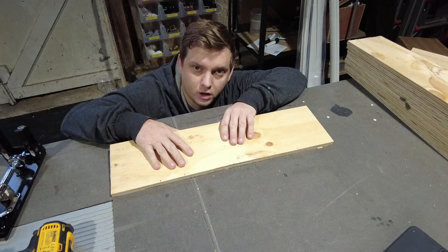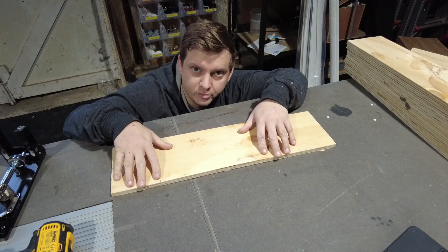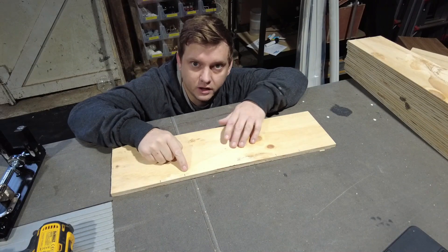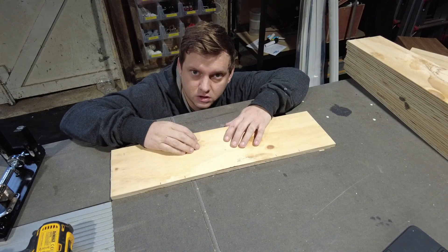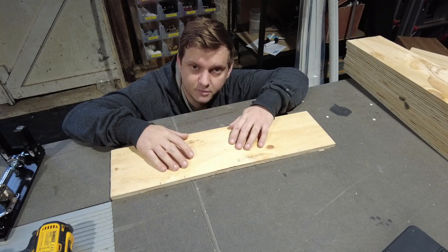Now it's time to put pocket holes into all of the ribs. I've marked on the ribs a series of pencil lines where the pocket holes are going to go. We've got hundreds and hundreds of these to do, so I'll crack on with that and I'll be back in a minute.